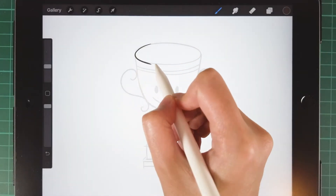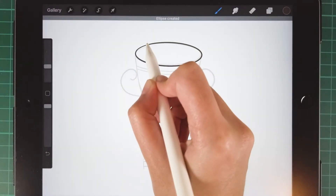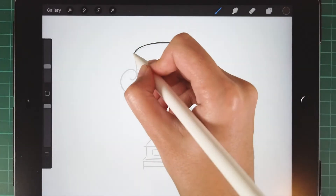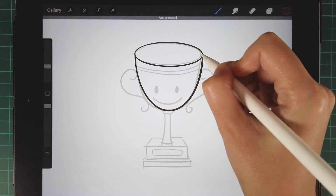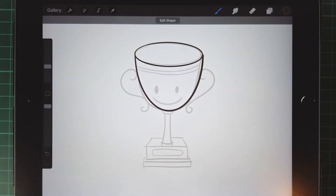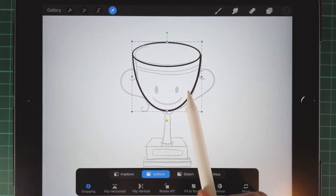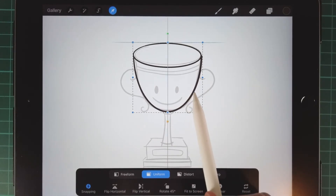Draw an oval first and hold the pen to make the shape perfect. Same with the u-shape. Then use the move tool to make sure the drawing is centered.